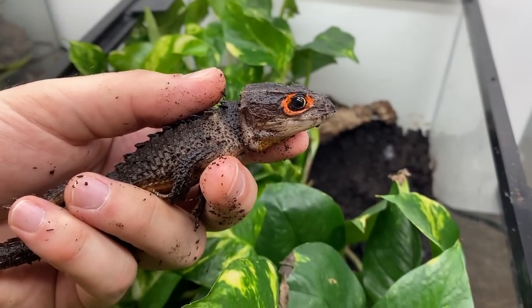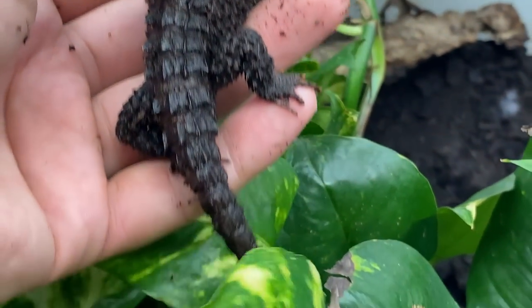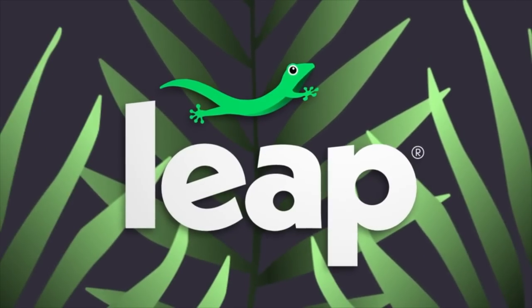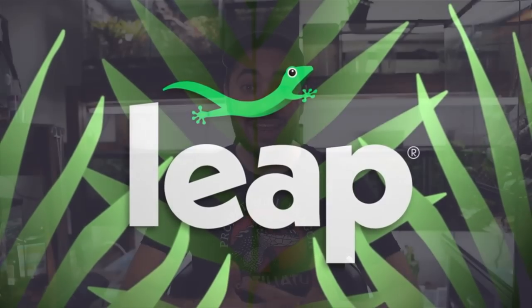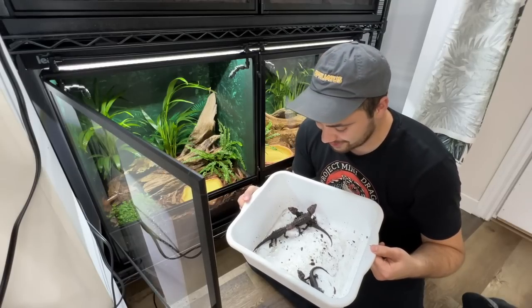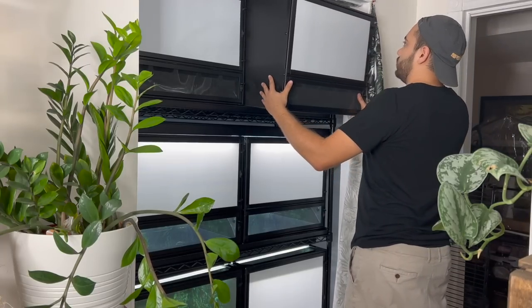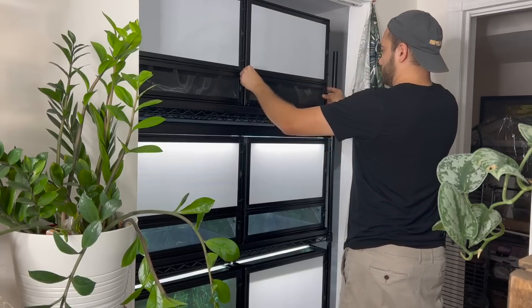Today I'm here to announce that we are moving many of the red-eyed crocodile skinks and possibly some of the white eyes into a modular Leap habitat system. I want to sincerely thank Leap Habitats for sponsoring today's video and for providing me with a whole baker's rack of Leap habitats - six enclosures in total. I'm very eager to show you how elegant this setup looks, how practical and functional it is.